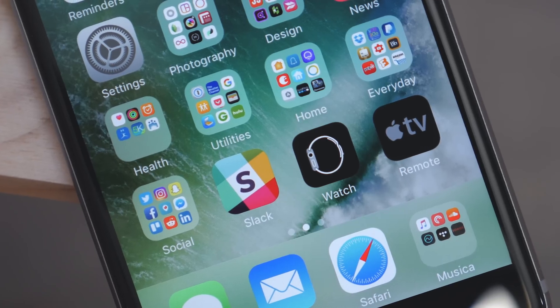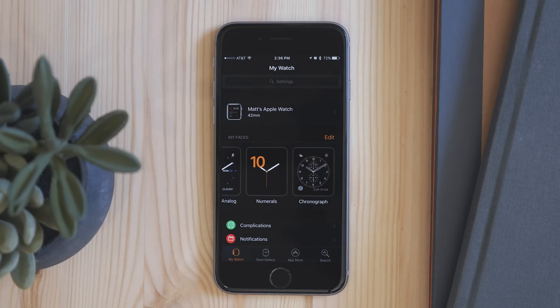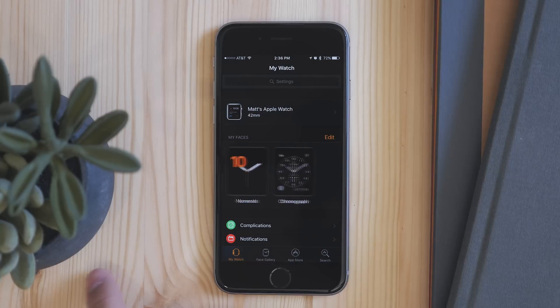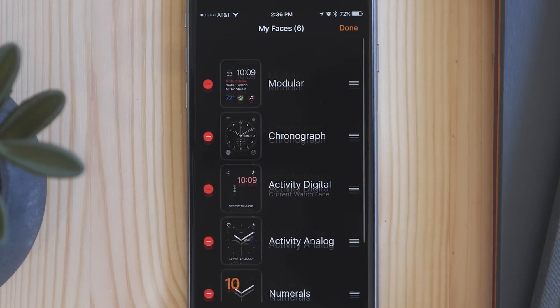If you go into your iPhone and into the watch app, one new thing you can see is all the watch faces that you have active on your watch. Here you can move them around and set them the way that you'd like them, and whatever changes you make here will appear onto your watch.